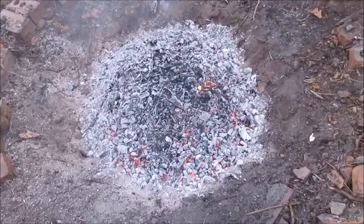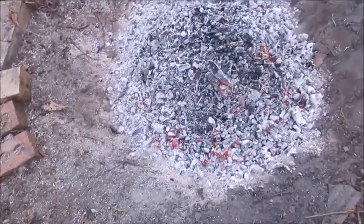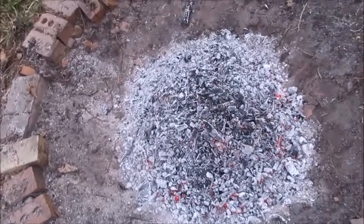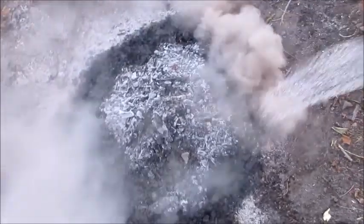Part of the magic of biochar is that it has high internal surface area, so fungi and bacteria have a place to move into. When we quench it by going around the outside of the pit and steam shocking it, that fractures it even further. The water runs down the outside of the pit and comes up through the center, and all that steam helps to drive off some of the remaining hydrocarbon gases.